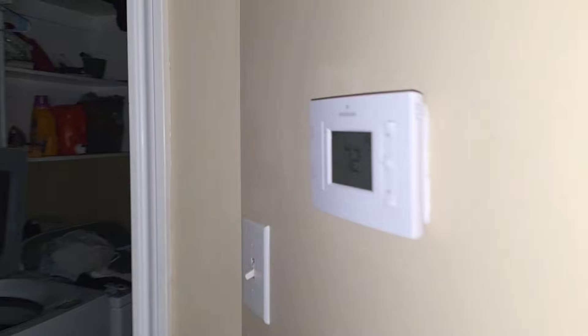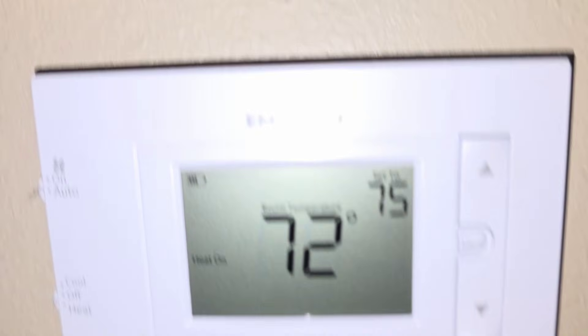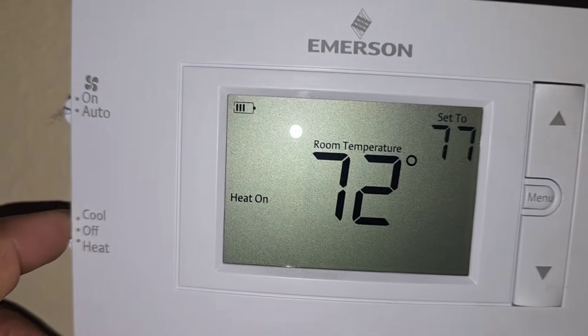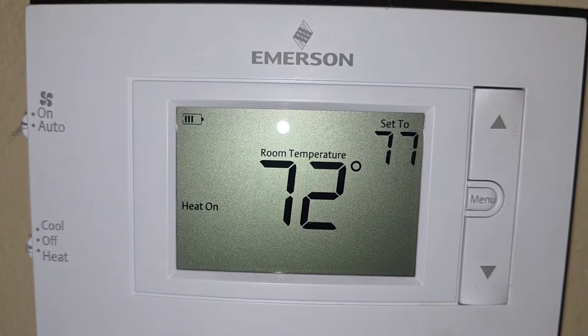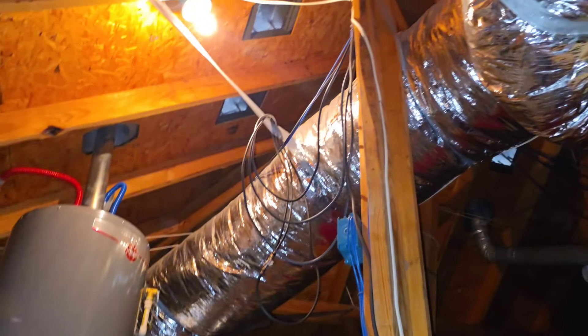All right, H-Pack people, got a no-heat car here. Let's see what's going on. All right, heat is on, ain't nothing going on. 72 degrees. It's a dim light bulb.